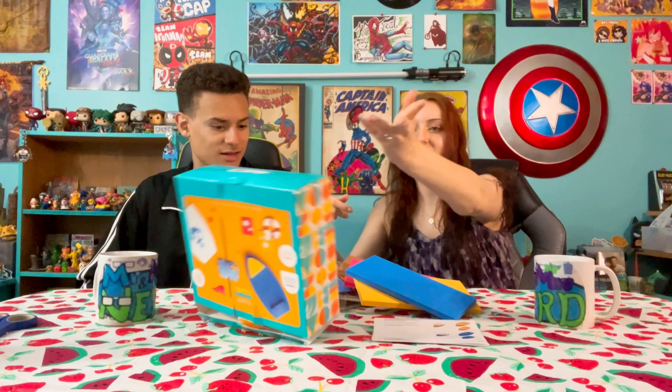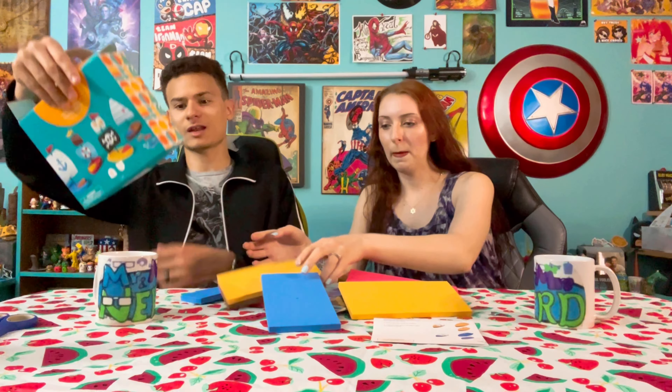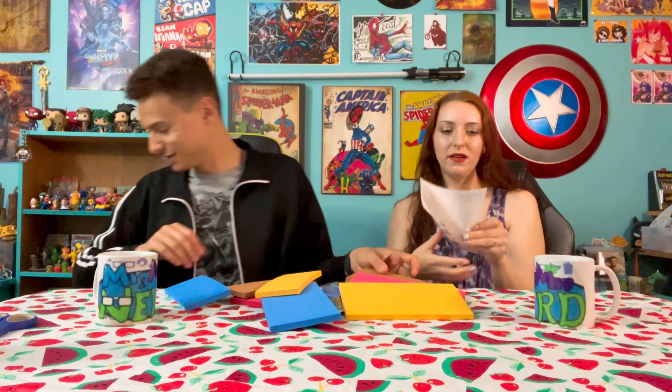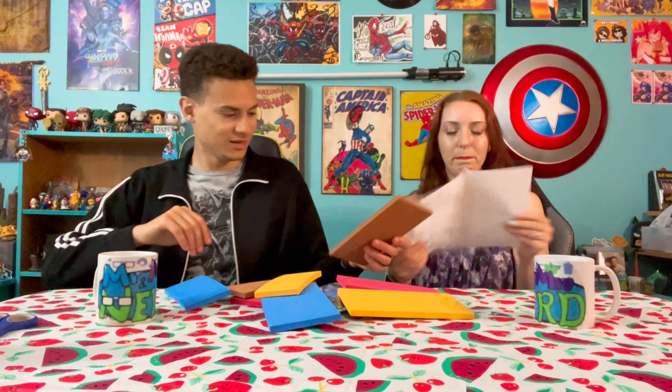Ahoy there, Nerd Herd! Welcome back to another episode of Mr. and Mrs. Nerd Summer Edition. Today we're doing something pretty quick, pretty easy — another craft box that we found from Target. Only this one I'm very excited for. Like, personally. I mean, I've been excited for the other ones.